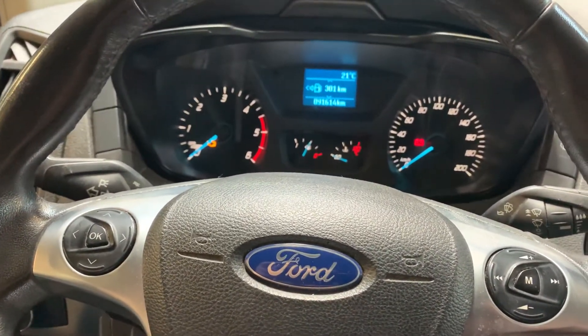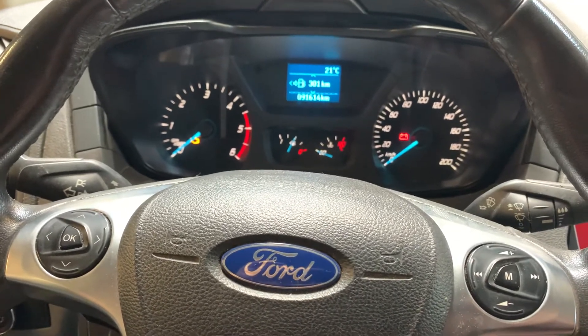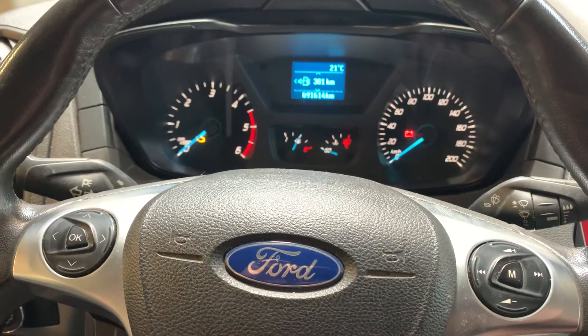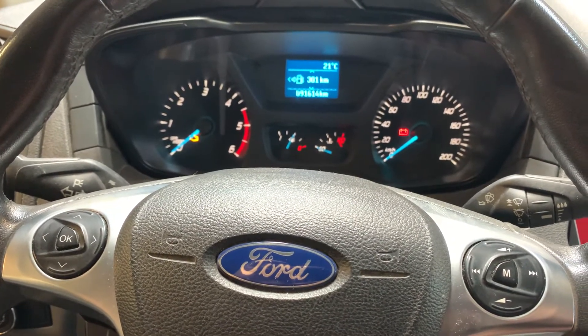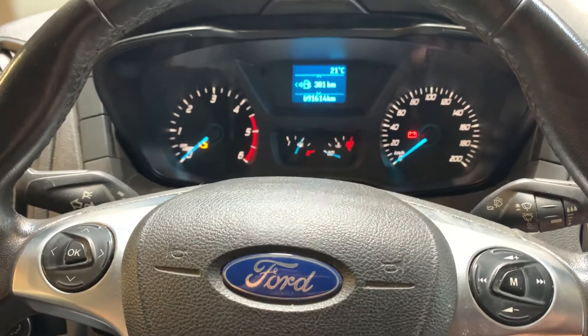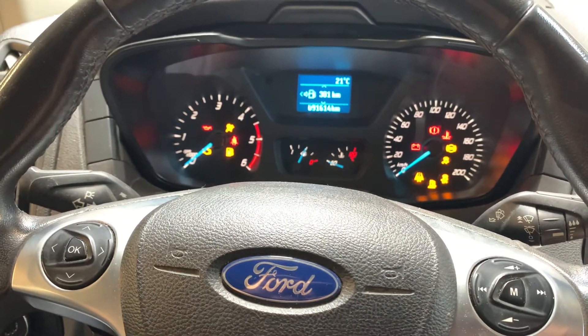You'll see the service indicator flashing on the dashboard. I did it before so it's not flashing anymore. Once the service indicator stops flashing, the service has been reset — it takes about 15 seconds. Then you can let go, turn off the ignition, turn it back on, and the service indicator is gone.